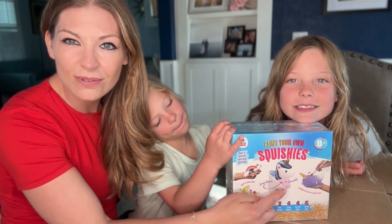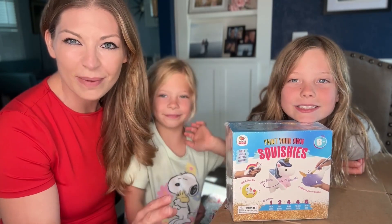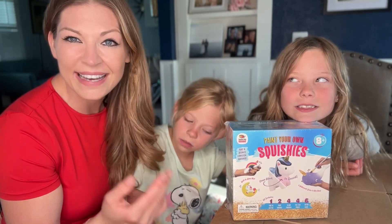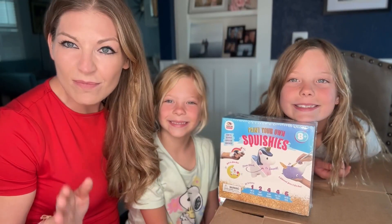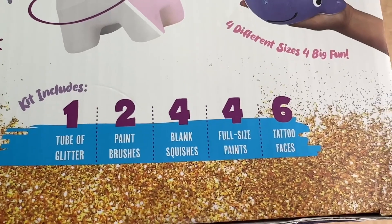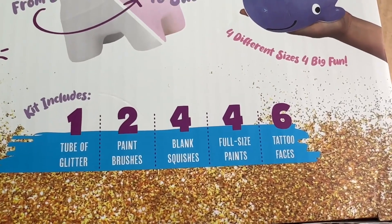This comes with a narwhal as well as a unicorn and another little thing for you to paint — three different things. It comes with the paint, the brushes, and everything you need. We're going to go ahead and unbox it and see what's inside. The kit includes a tube of glitter, some paint brushes, some blank squishies, some full size paints, and some tattoos.